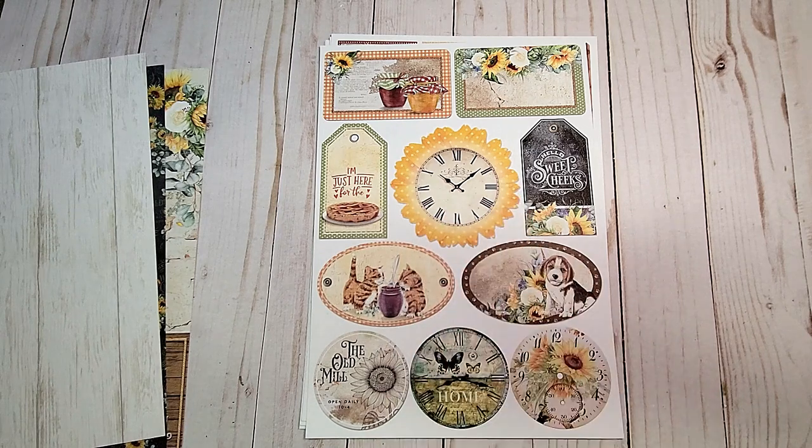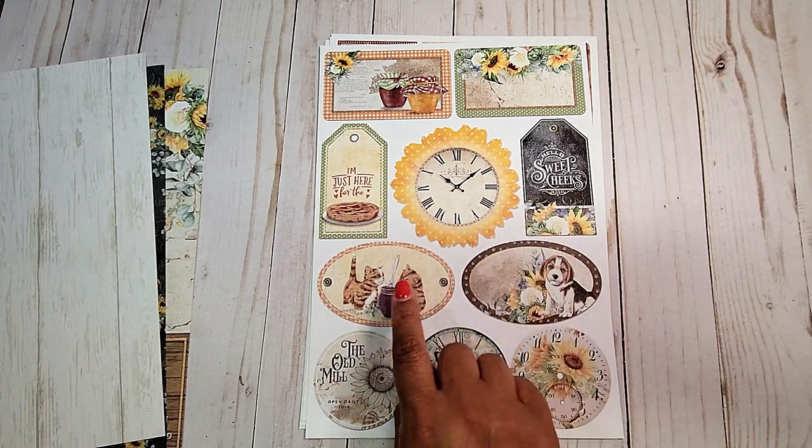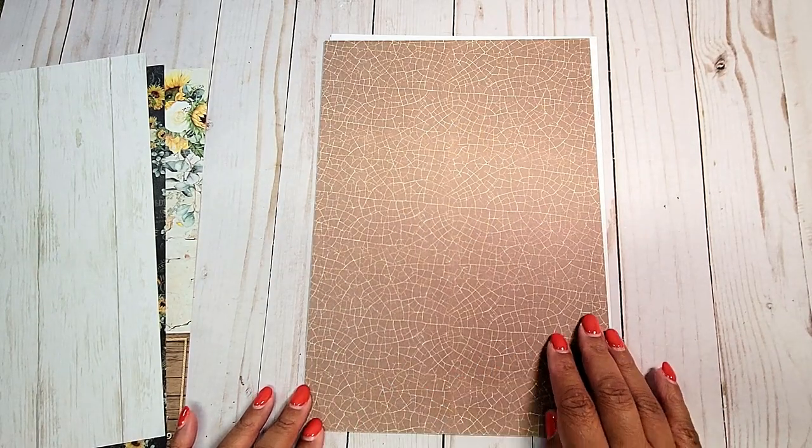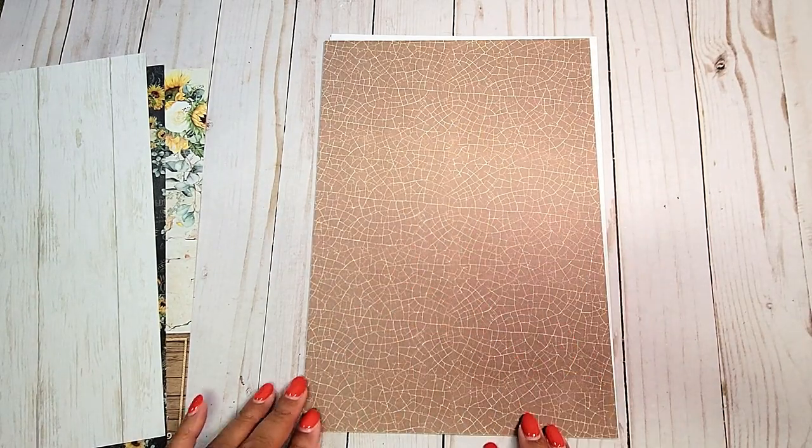On this page, you have more fun cut-aparts. I love this clock in the background in the shape of a sunflower. You have these oval tags and circles as well. On the back of this page, you have the brown crackled distressed pattern.